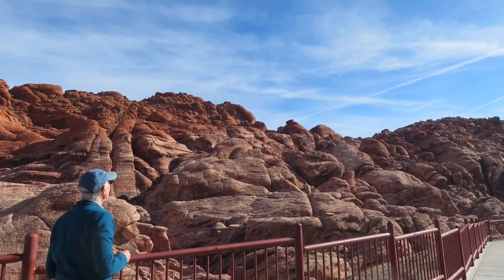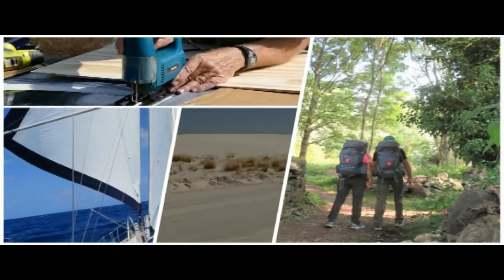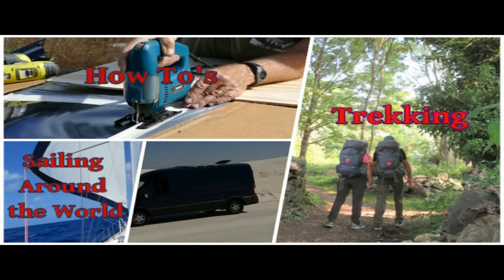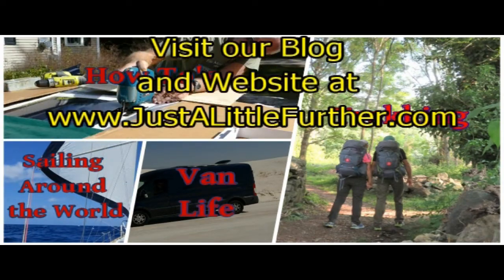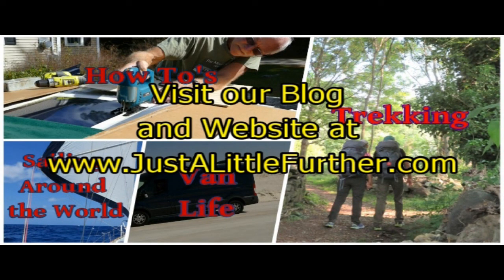We hope you enjoy your drone. Happy flying! Thanks so much for watching. If you enjoyed this video, please click the like button below. If you want to see more of our how-to, travel, sailing, road trips, and trekking videos, subscribe to our YouTube channel. We also blog and update our website regularly, so check us out at www.justalittlefurther.com. Bye for now!